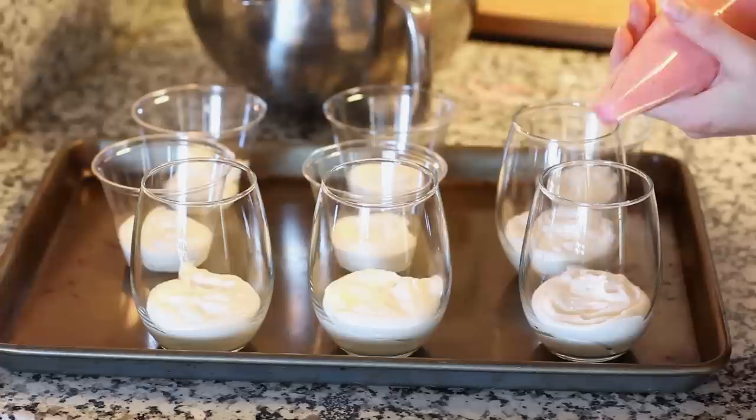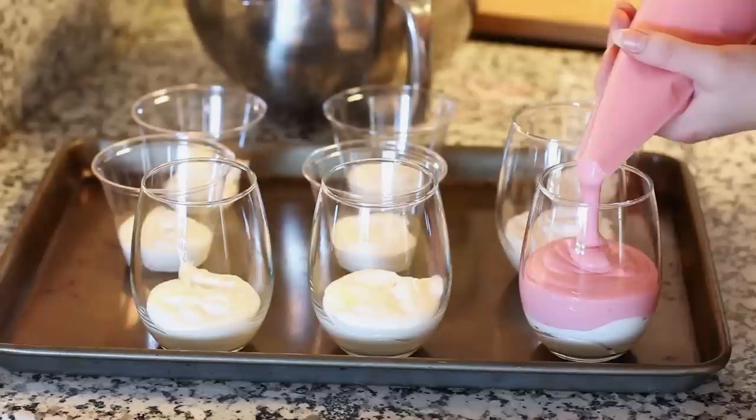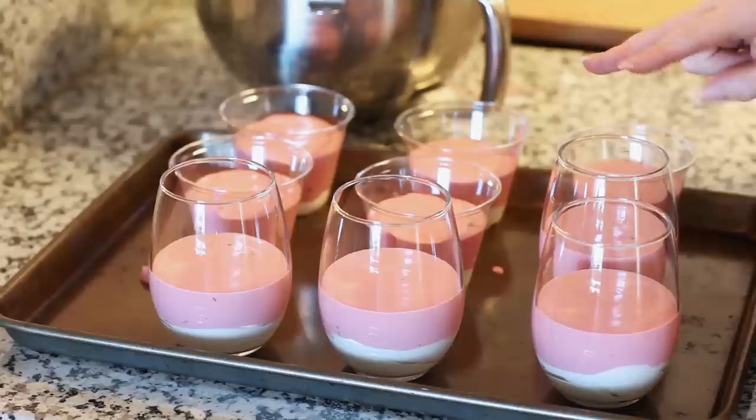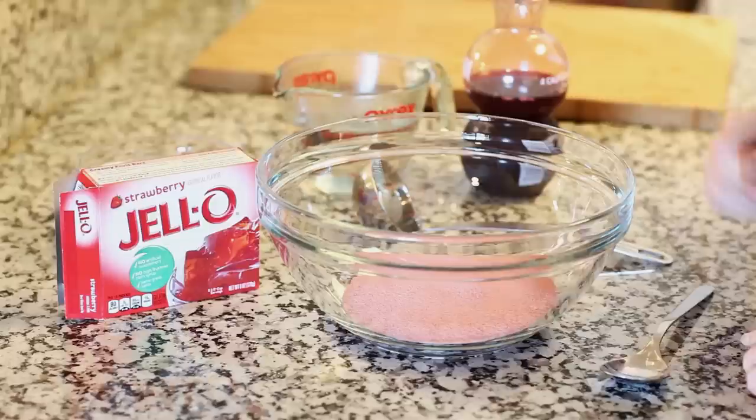Now I'm ready to fill my cups with the second layer. You can either use a large spoon or transfer the mixture into a disposable pastry bag — just pour it right over to create a nice thick layer. I'm going to place the tray back into the refrigerator and let these two layers set for about an hour before we add our final layer.